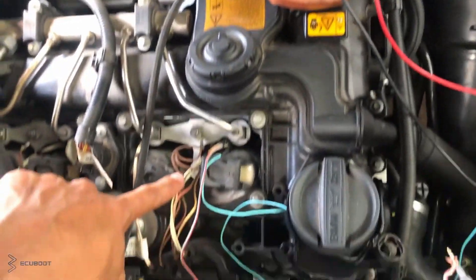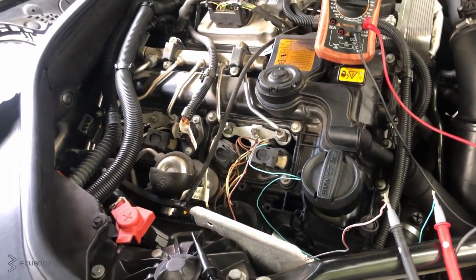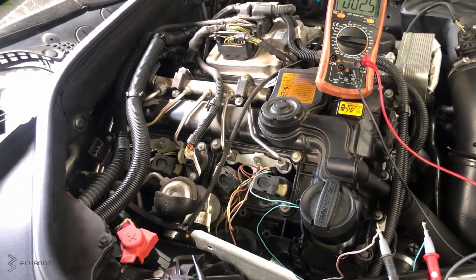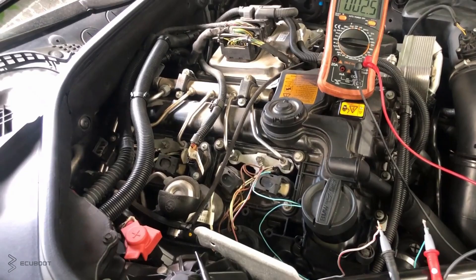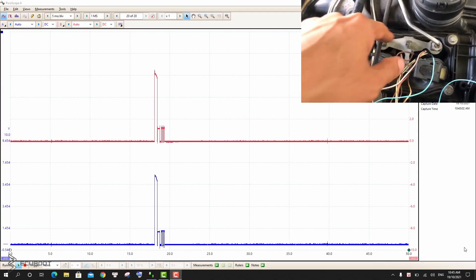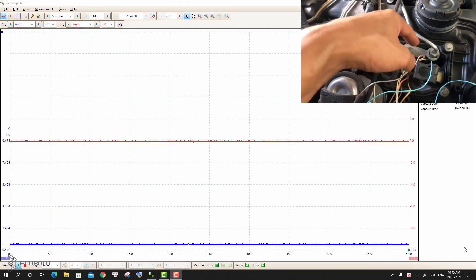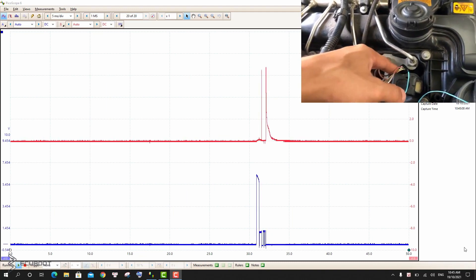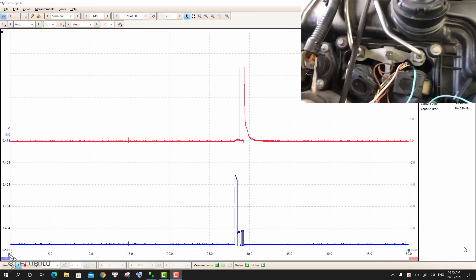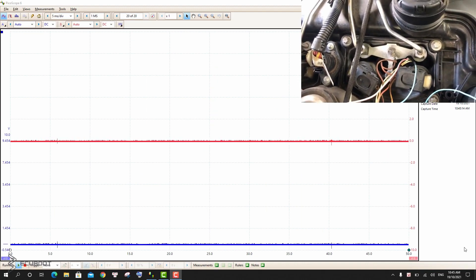With this N20 engine, we're using solenoid injectors which can spray at a pressure within 130 to 170 bar. Now we're going to check the signal that the ECM sends to these injectors. As you can see, this is the pulse that controls these injectors. By using this method, you can tell whether the control signal is interrupted or the injector itself is malfunctioning.